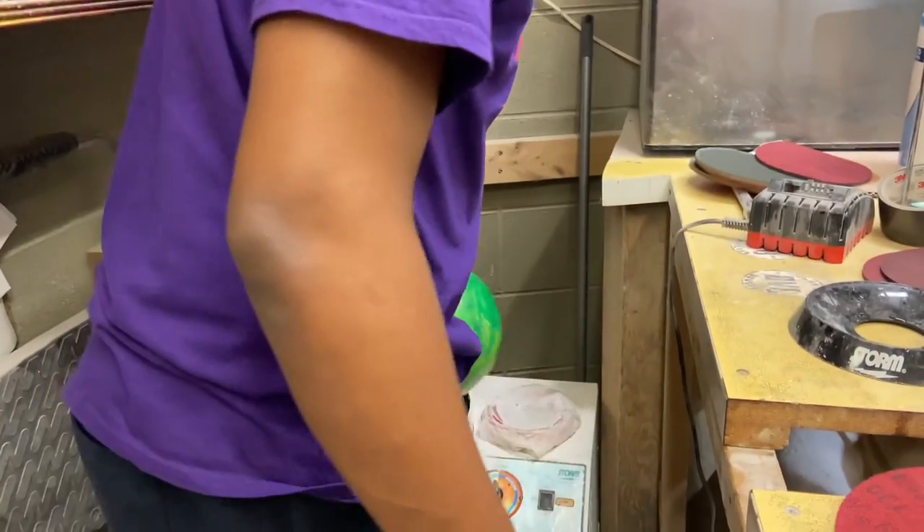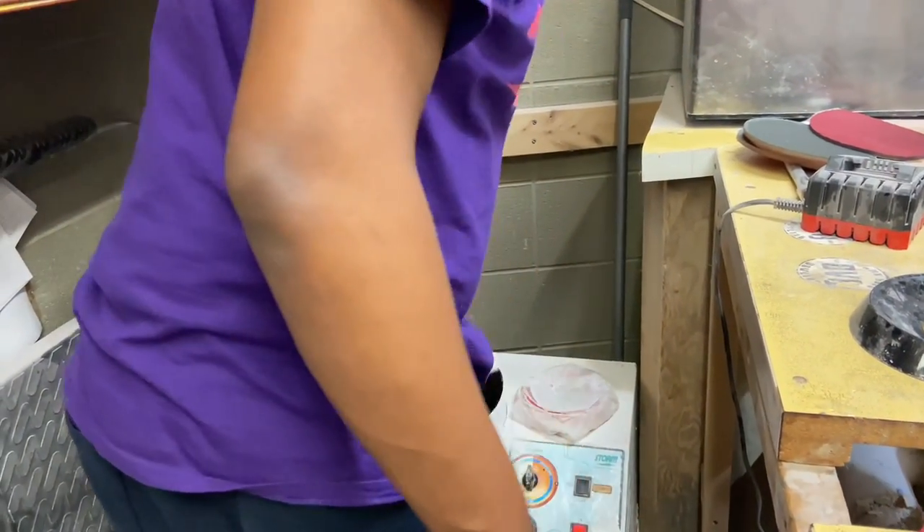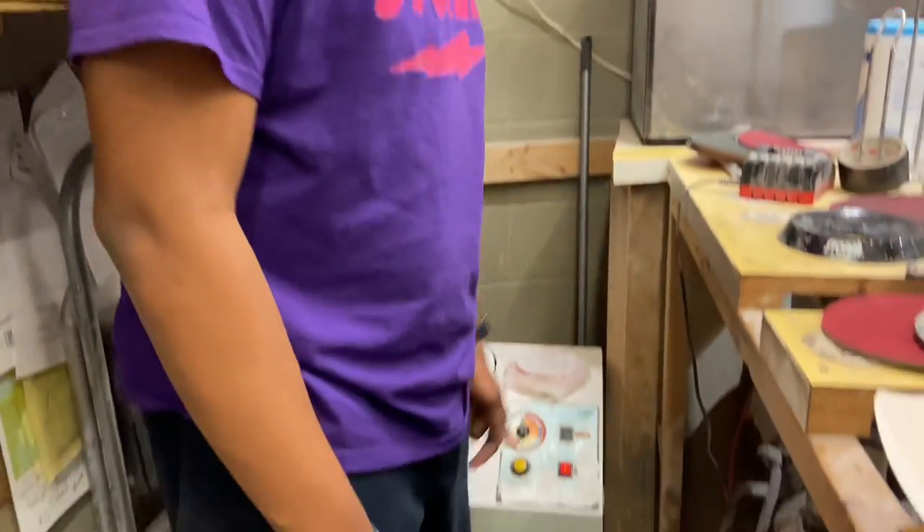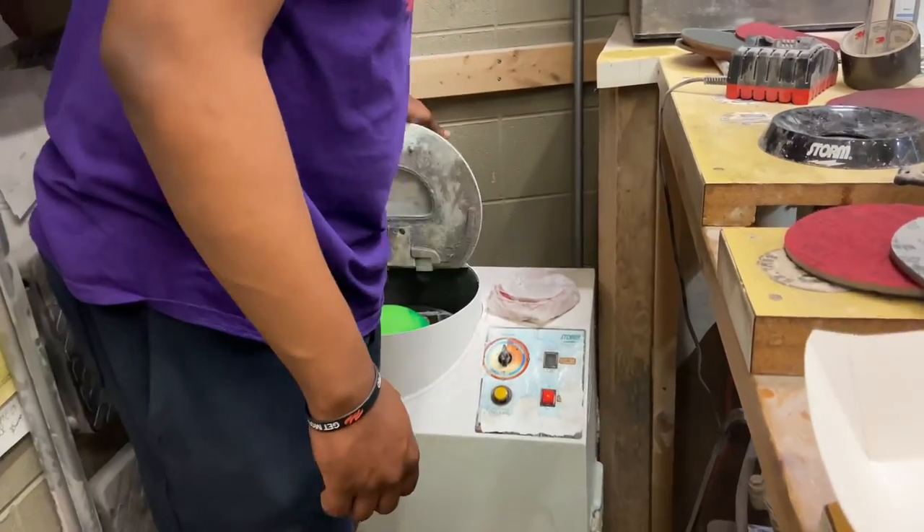We use — I think it's 3,000 grit out — but we're going to use an old 1,000. We're going to take this out and clean the water so it shouldn't be stinky. We're going to dry it off.